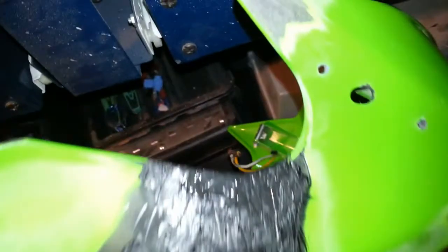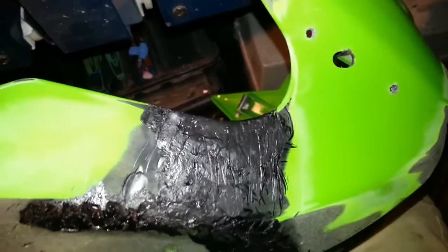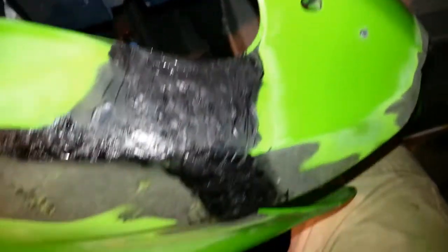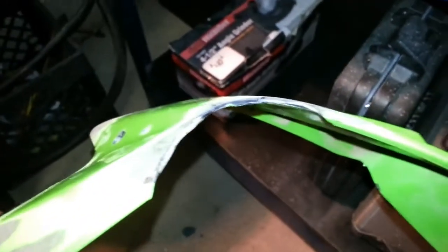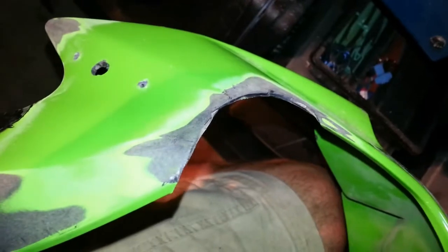We got it all trimmed up - looks like we got a pretty good shape there. It'll still take a lot of prep and sanding and stuff, but that spot is filled. Now I'm going to move on to the hardest part, which is going to be this area here, because it's not just a flat surface like the other one - it's a kind of shaped surface. So it's going to take quite a bit of work, but I think I'll get it.